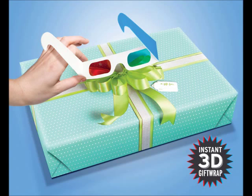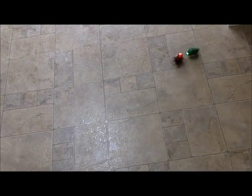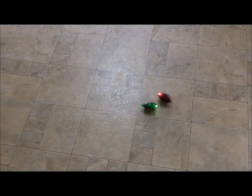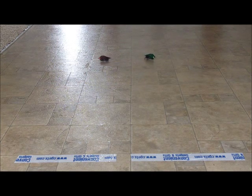Gift wrapping is available, including 3D gift wrap. Skitterbots provide endless fun — take part in Skitterbot battles until your opponent flips over, or show off Skitterbot speed and your control skill in Skitterbot races.